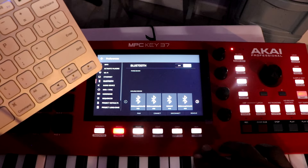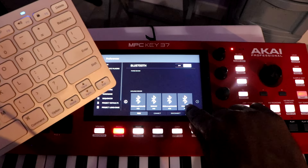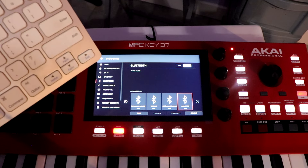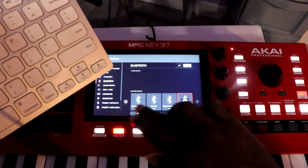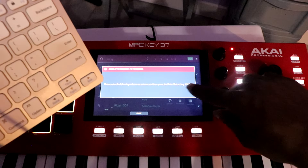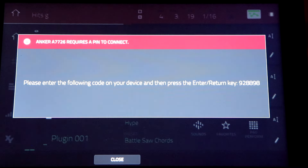I got this keyboard from Walmart for a little bit of nothing. You can see it right there. Hit pair, then you want to select it and then hit pair. Now I have to type in this code right here.